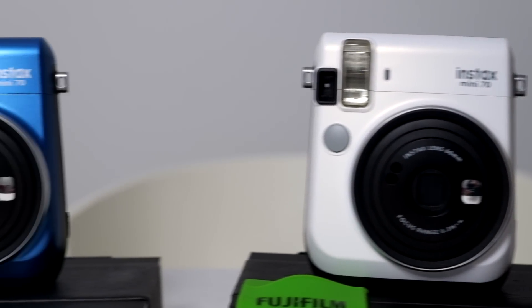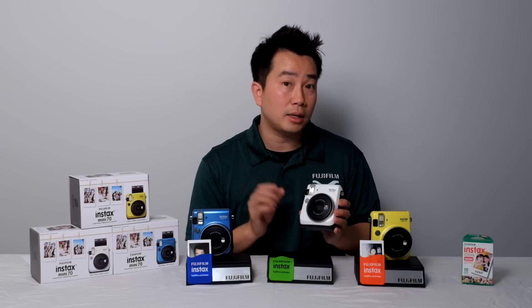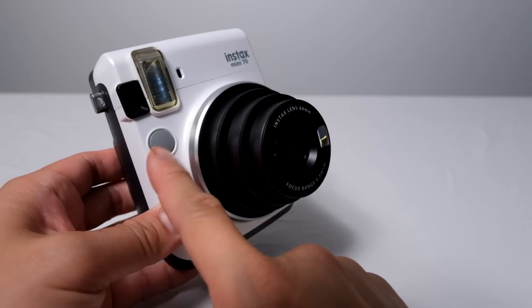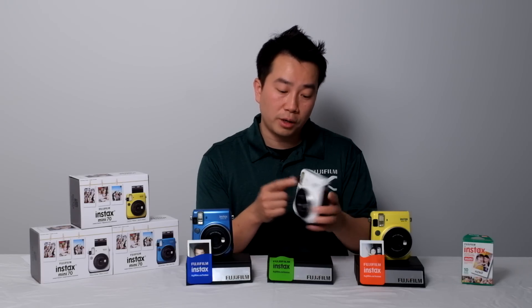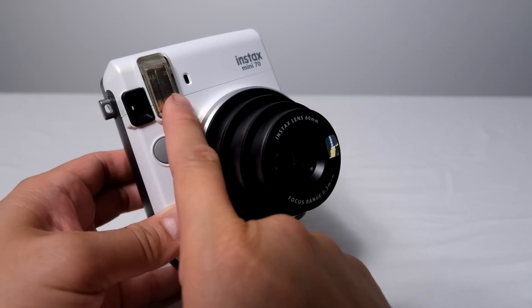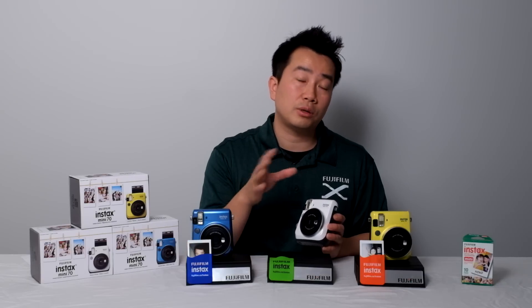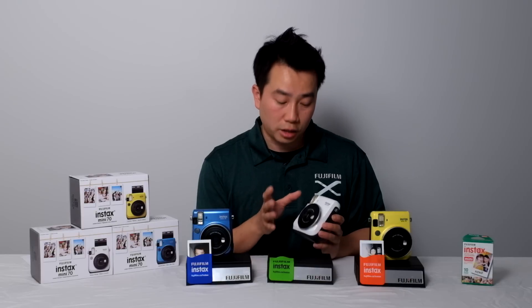The camera itself looks very much like any other Instax camera, and some of the controls remain the same. The Instax Mini 70 does offer a little bit more controls over the Mini 8. You have the built-in shutter release button to capture the picture, a viewfinder with both a front and rear window to frame your shot, and a built-in flash effective to about 9 feet. There's also an exposure meter on the front so the camera can determine how bright the scene is and adjust the variable shutter accordingly.